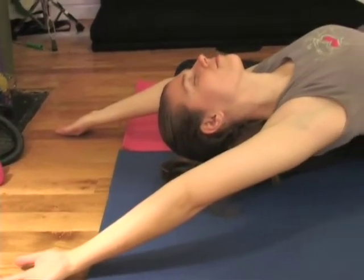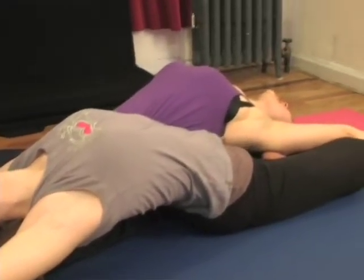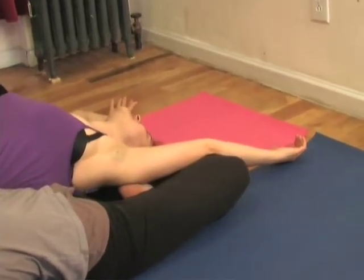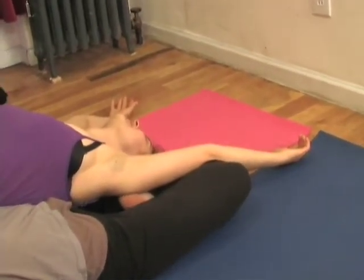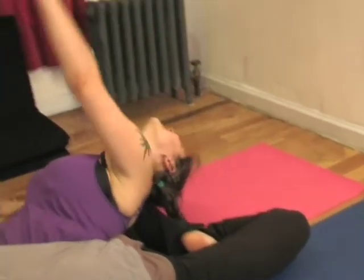Feel it spread open. Spread your wings and relax. But while you're relaxing, we're still engaging — we're not just flapping over. And coming out: lengthen, lengthen, lengthen. Head comes last.